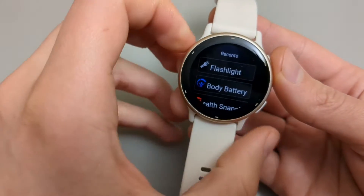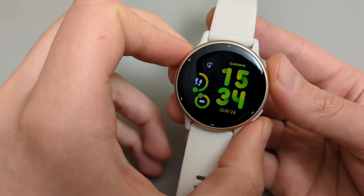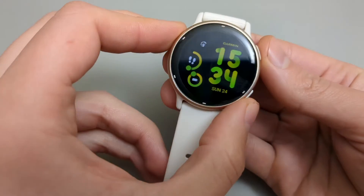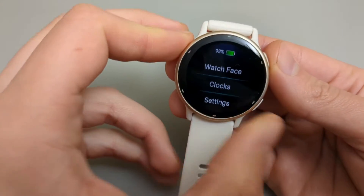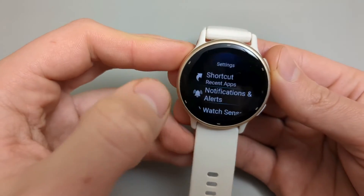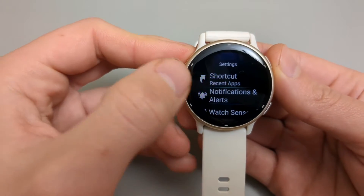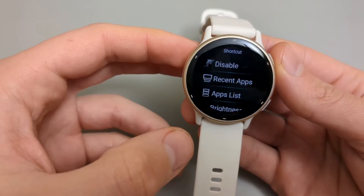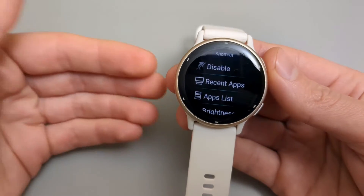However, we can change this to other stuff. Press the lower button and hold it for around two seconds, then click Settings and select Shortcut. From here we can change it to whatever we want.